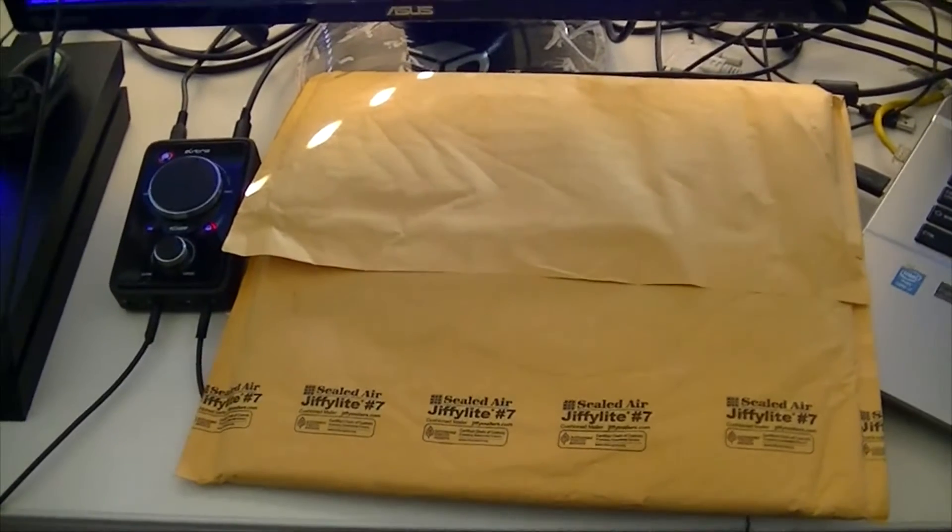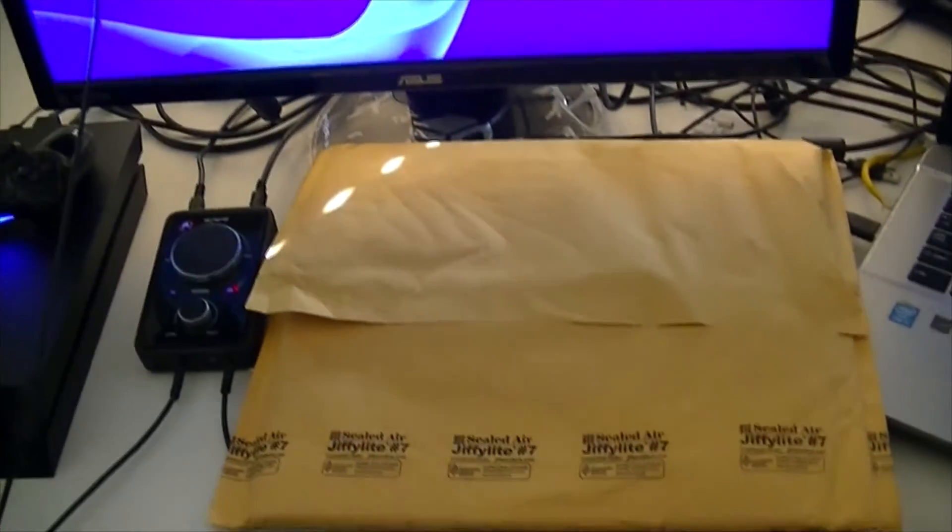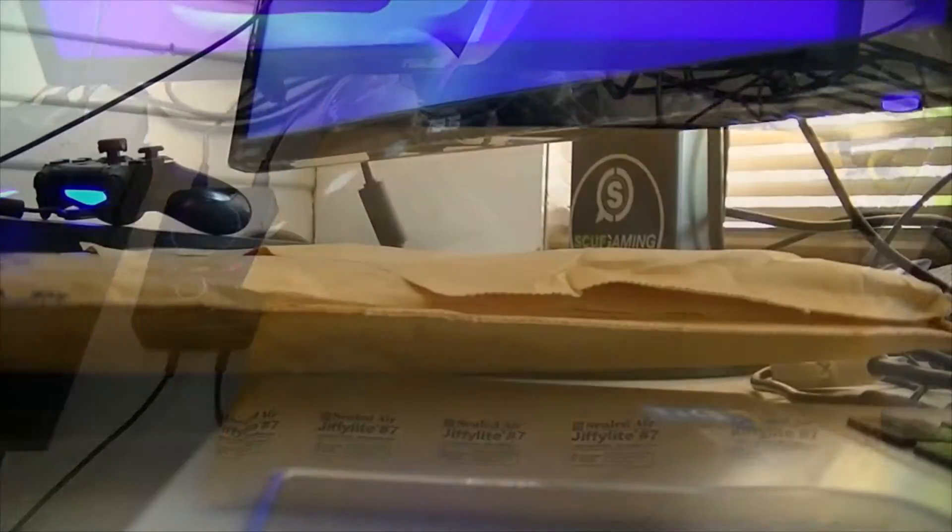Today I'm going to be unboxing Logic's new album. Big shout out to my homie Brian — he got me this. A big thumbs up to him. That's his Twitter if you guys are interested. Thanks man, I really, really appreciate it.